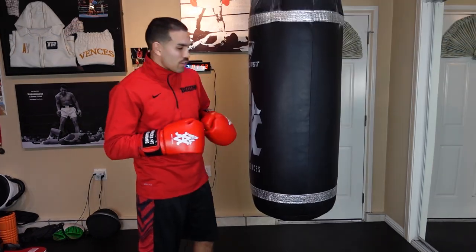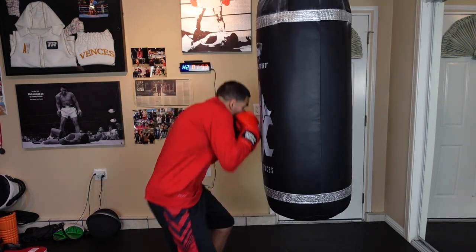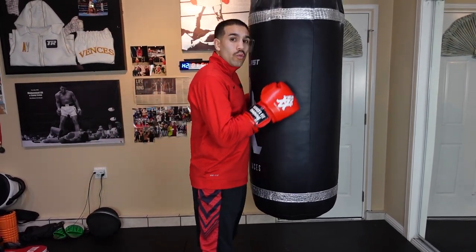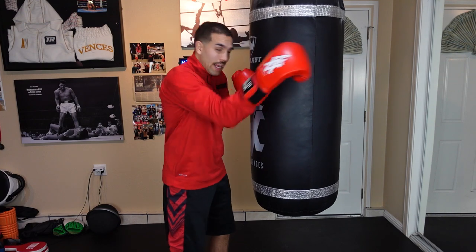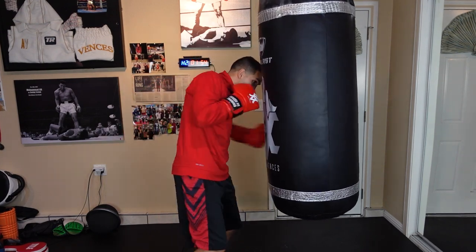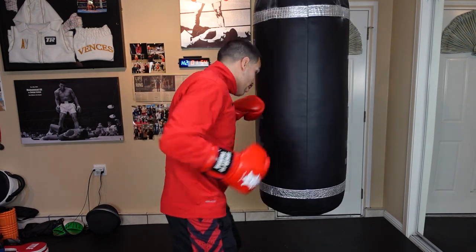As you saw, I'm working the bag, switching stances, rolling when I get the chance, firing off and stepping off. There are many different ways to practice inside fighting, but this is one way I like to practice: short, compact punches, getting off my head, rolling under shots, stepping off — overhead, under — just different ways to throw my shots and move around the bag.